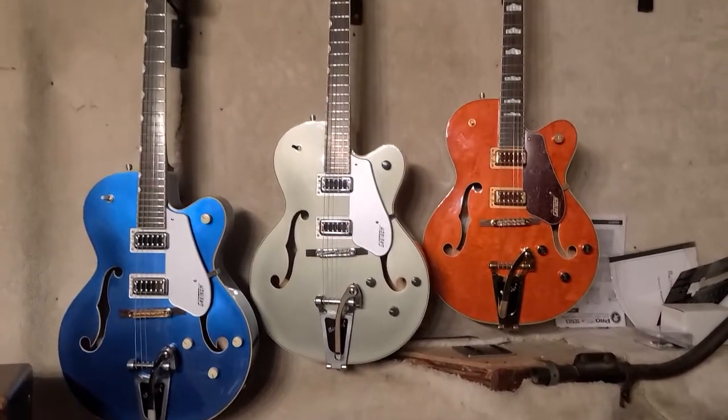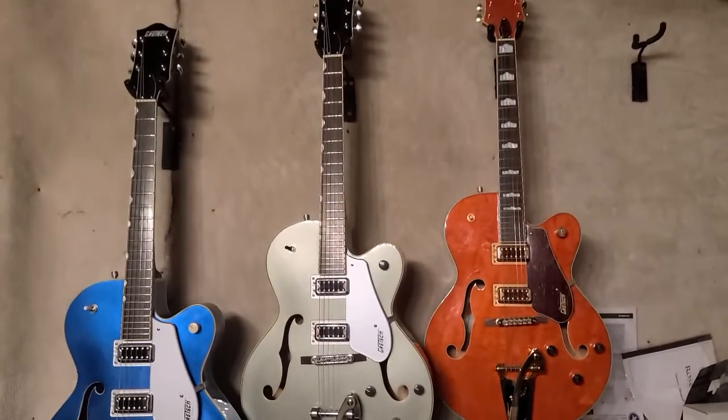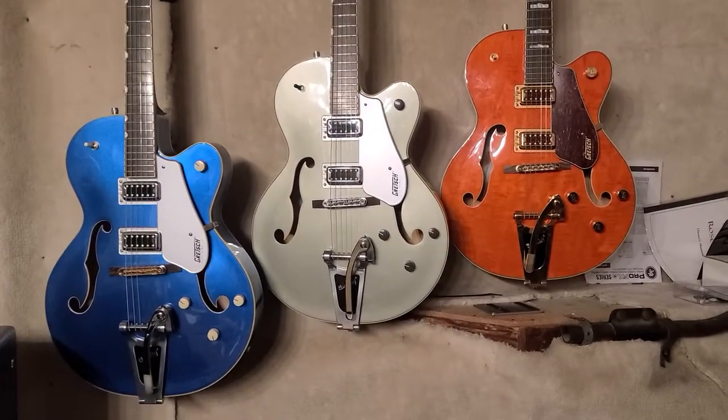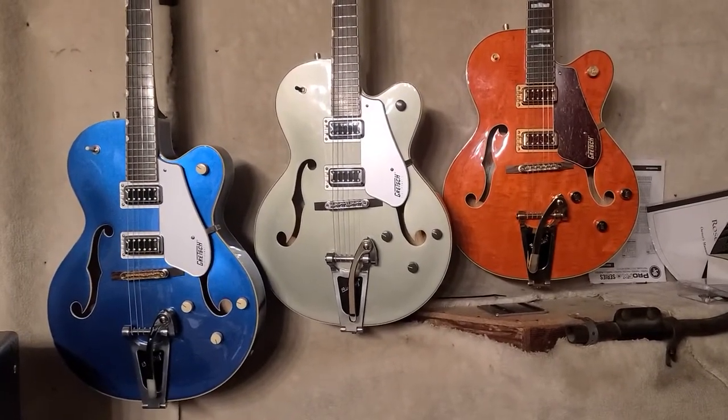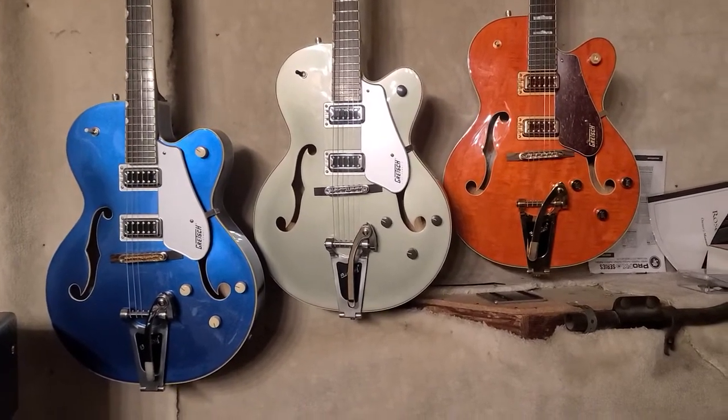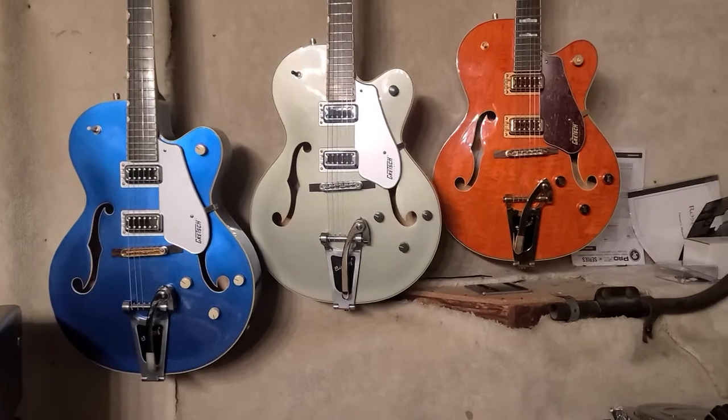Chinese ones play nice, but I don't like the laurel fingerboards — I really don't. Also, these are sound post, so they're very acoustic in your hands. They don't have the trestle bracing like the new Chinese ones. I don't like the trestle bracing personally.